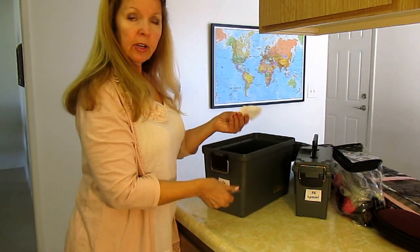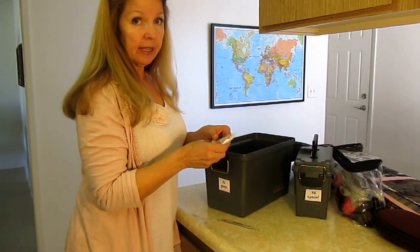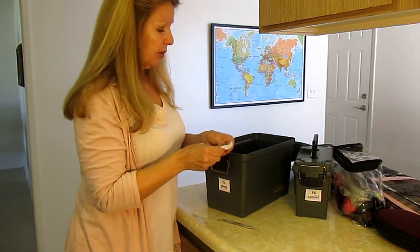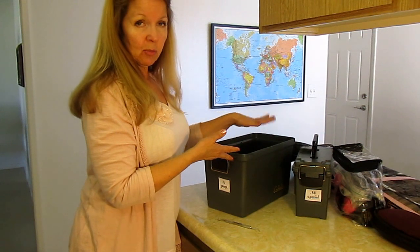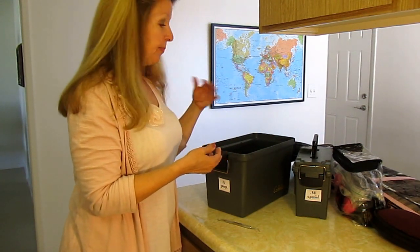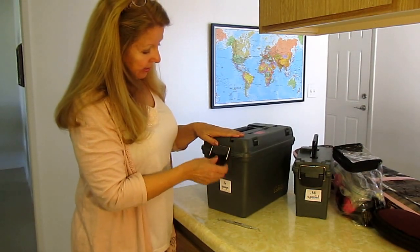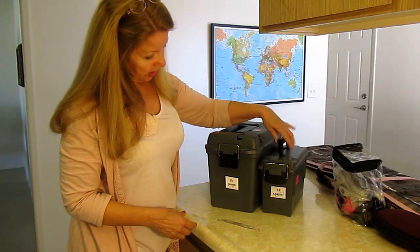The other thing I do is take leftover hand and foot warmers. When you're done with them and they're no longer heated, they still absorb moisture. So I take the leftover ones and drop them in a box and it helps keep any moisture away from the ammo. If you have lots of different calibers, get a different organization for each one.